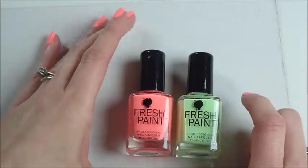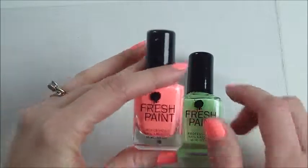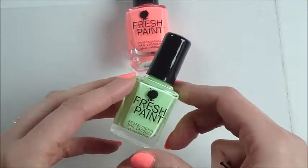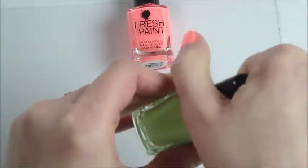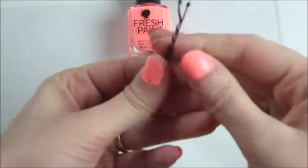I put a base coat down of two coats. It's called guava color, and then I'm going to use this honeydew green color and just make some polka dots with a bobby pin.